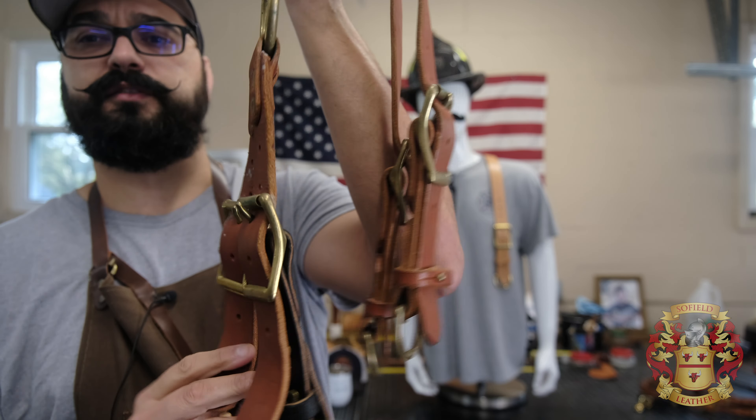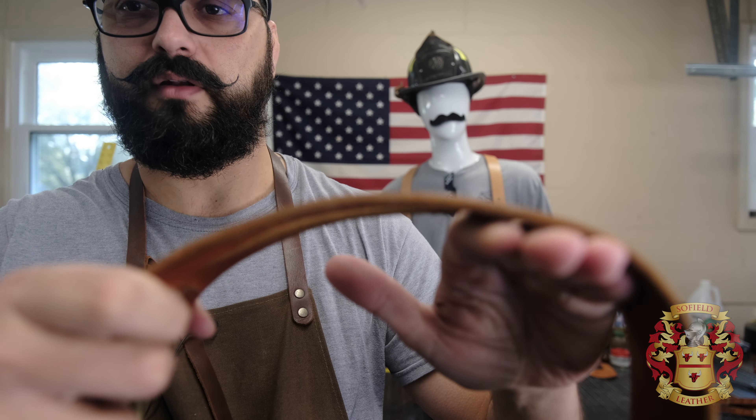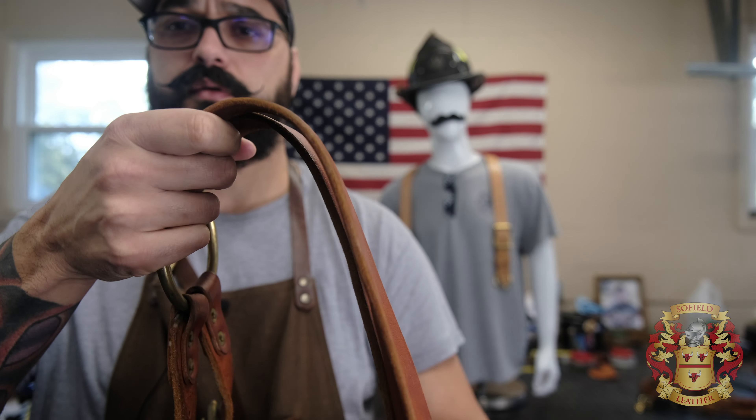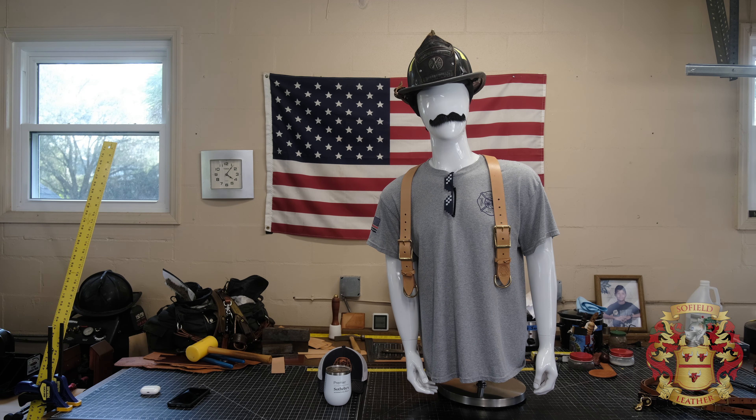Don't disregard this back piece — I was messing around after the fact. But yeah, it's a thick piece of leather. So I think it's about 11 ounces — I already said that, I'm repeating myself. This is what I do best, because I don't script any of this stuff.